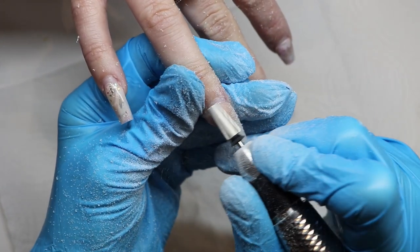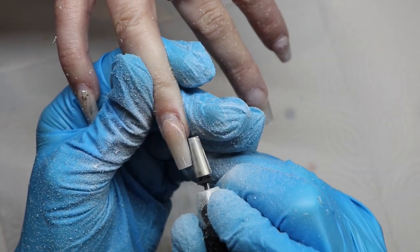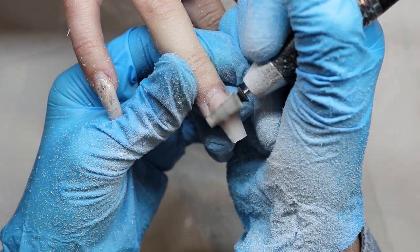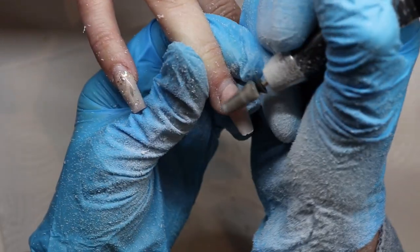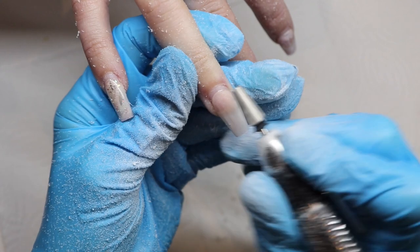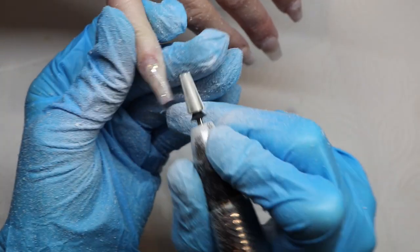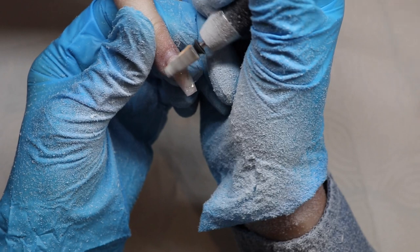I'm going to continue filing down thin and then prep her nails. All of my videos are in real time now because there's so much short-form content and not a lot of real-time videos, so I thought I'd continue doing that since people seem to like it. If you want to see how I applied her last set, I have a video up and will link that at the end. She wanted her nails to be ombre — an ombre white — plus glitter on two of the nails and a 3D rose, so that's what we're going to do in this video.